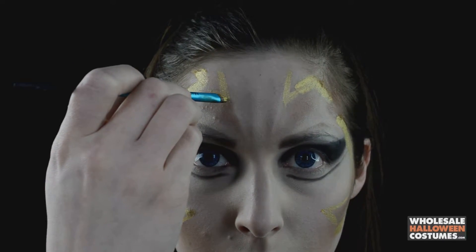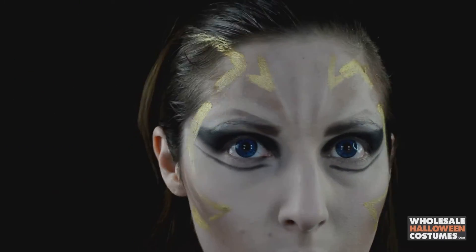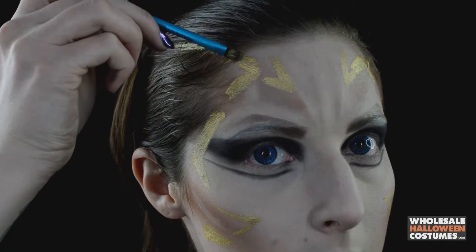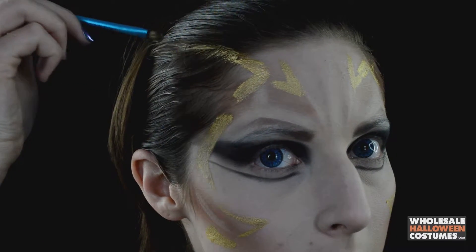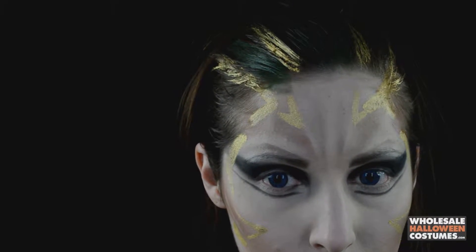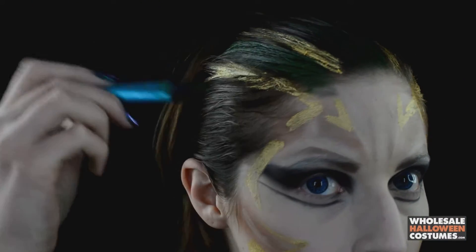Once that's pretty well mapped out on the face, apply it to the hair as well — four little lines along the hairline. Then go in with some green paint and a big flat brush and paint over the natural hair to give it a green tint like she has.